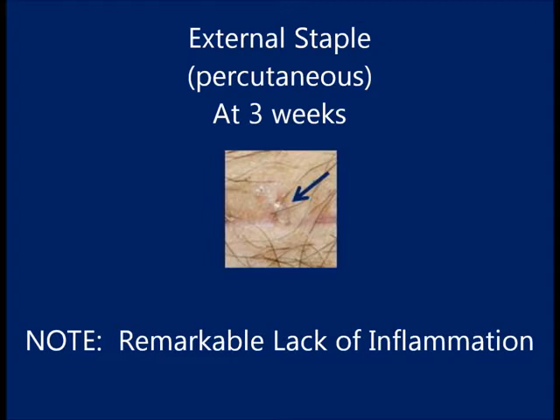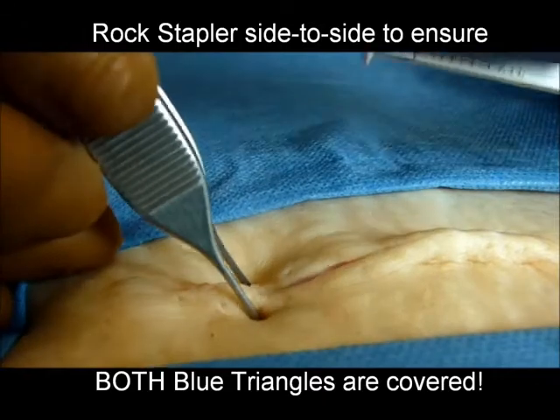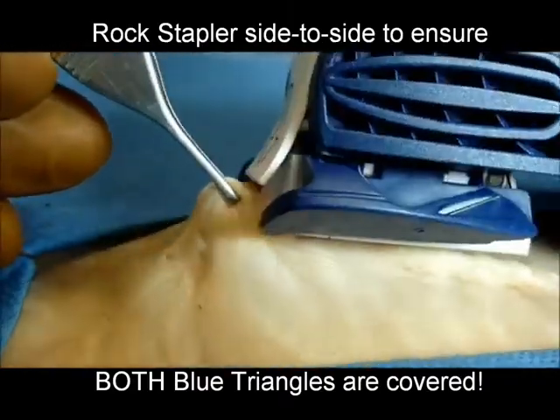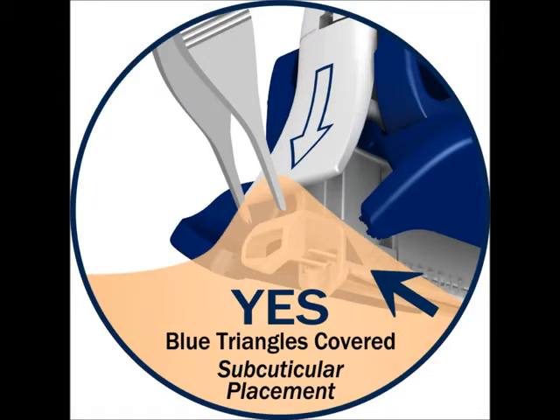External staples may be easily removed in the office or simply allowed to fall off with time. To avoid externally placed staples in tight spaces, keep the stapler level and rock the stapler side to side to ensure that dermal tissue covers both blue triangles on the right and left underside of the stapler nose prior to firing. If one or both blue triangles are not covered, the advancing needles will puncture the epidermis, placing an external staple.